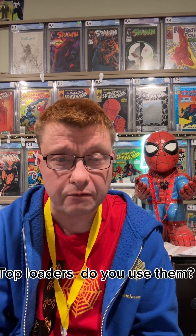Hello, once again, my friends. This is Joel from Joel's Commons Corner. This is our Q&A for today. It's Sunday. Hope everybody has a good day. Today we're going to talk about comic book top loaders — the good, the bad, and everything else.